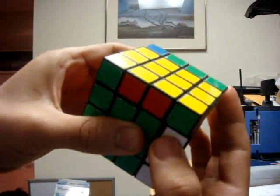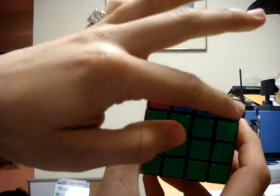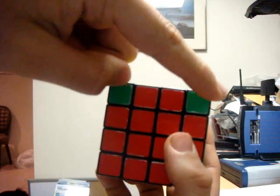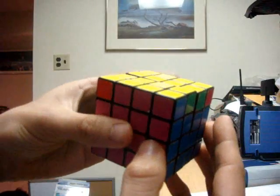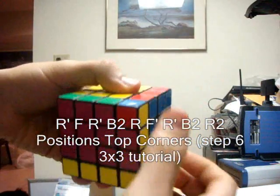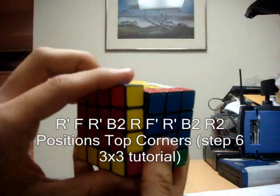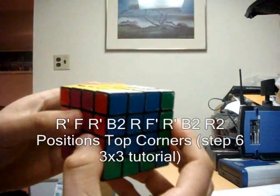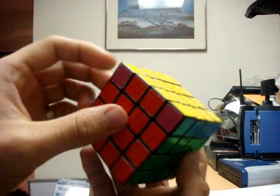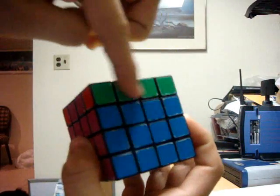Now since the entire top face is complete, we want to position the top corners. Look around the top layer until you find two adjacent top corners which have the same color — this is now denoted as the back face. Setting this as the back face, perform another algorithm which corresponds with step 6 in my tutorial: right counter clockwise, front clockwise, right counter clockwise, back 180 degrees, right clockwise, front counter clockwise, right counter clockwise, back 180 degrees, and right 180 degrees. You should then see one solid side and another solid side on the opposite side.